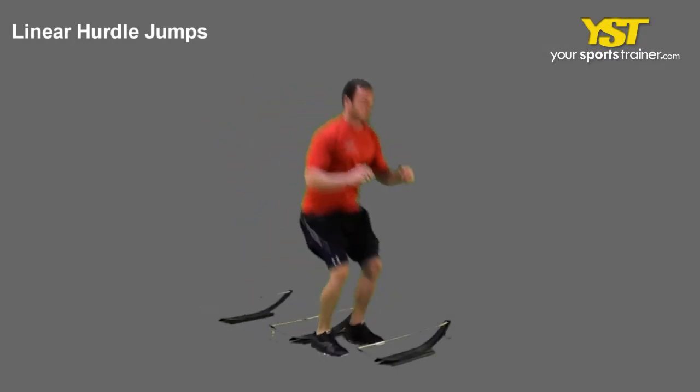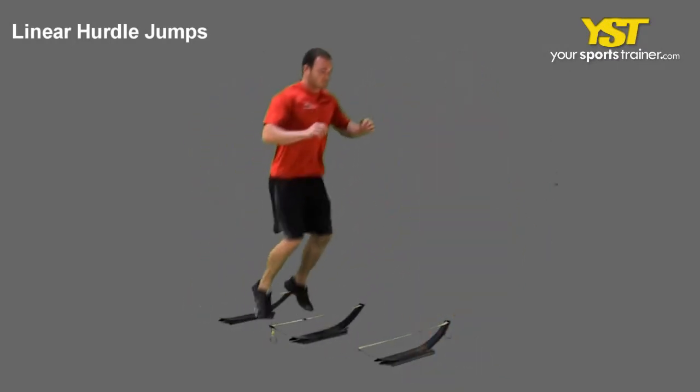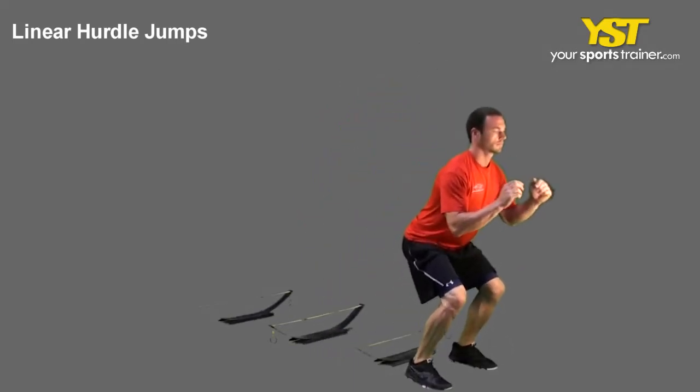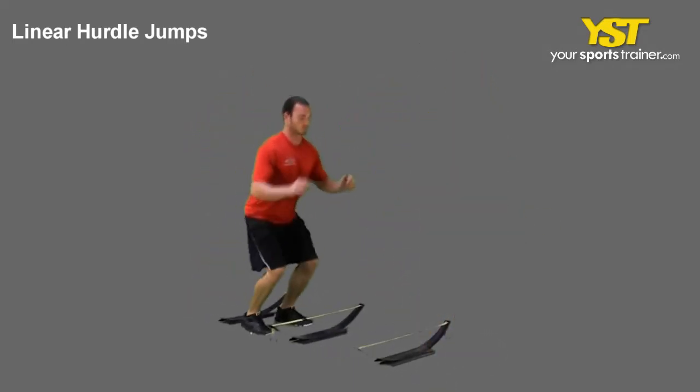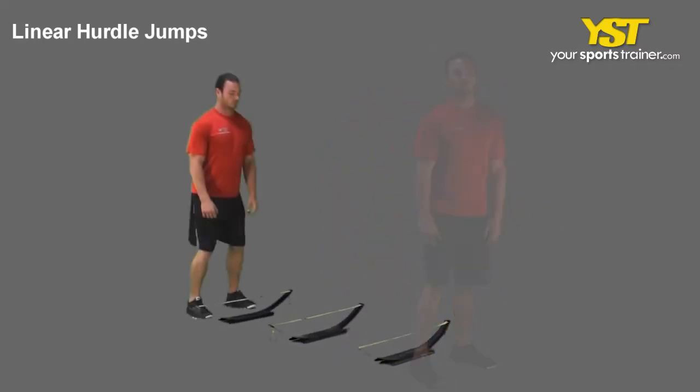This video clip shows how to do the linear hurdle jumps exercise. Stand in front of multiple hurdles with your feet straight and shoulder-width apart. Jump over the first hurdle with both your feet and land softly. Quickly repeat the jump in a controlled manner continuously over the other hurdles.